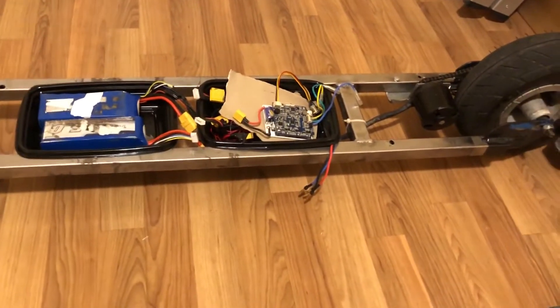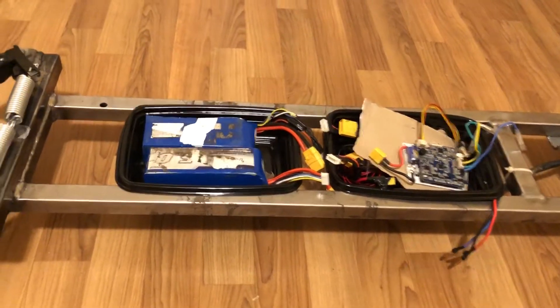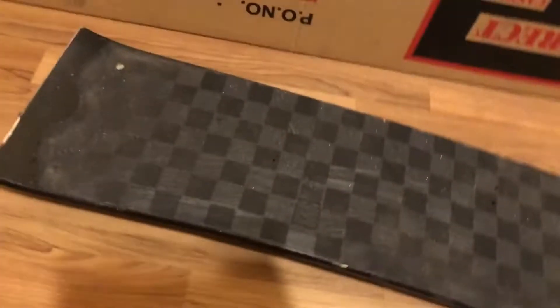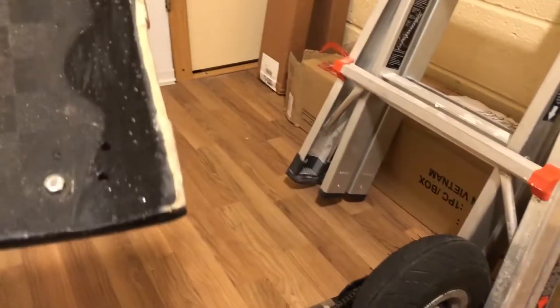I'll hook up everything and get right back to you. So I got everything hooked up. Now I'll mount the deck — it's a mountain board deck, and all I did was cut the top and bottom off, and I'll just be mounting it. That is basically it.